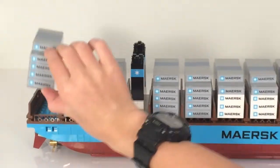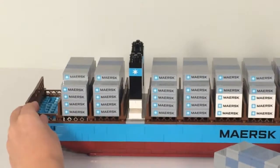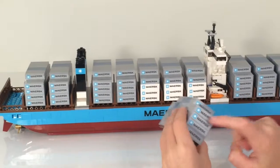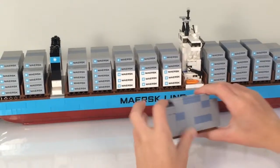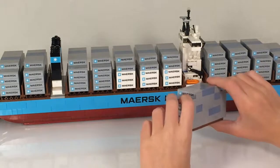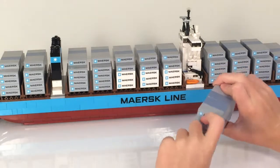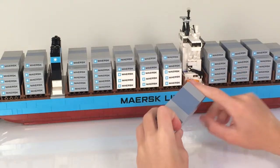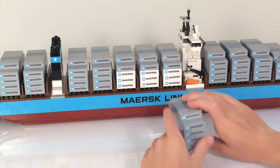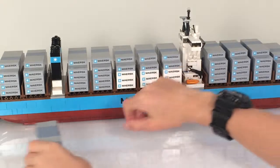So all of these container sections come off. A lot of stickers are used here — once again, more stickers over multiple pieces, which is a shame that they had to do that. But to get the flat top on the tops of the containers they had to do that, and I think it looks fine. So all of these just come up.